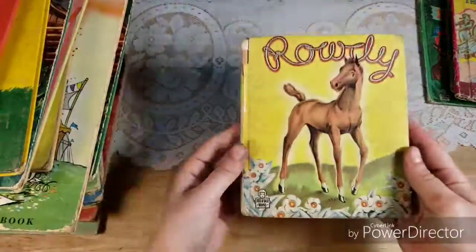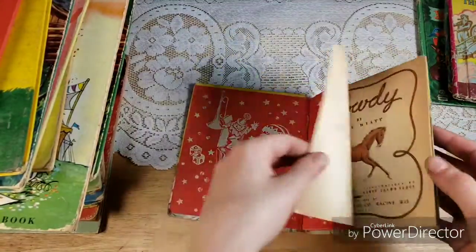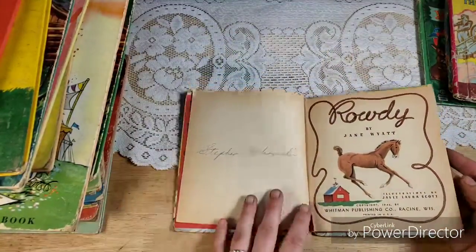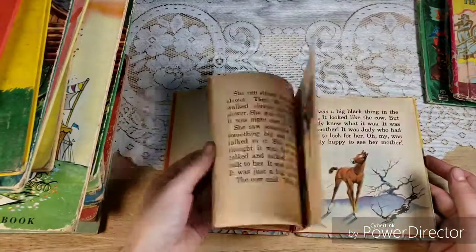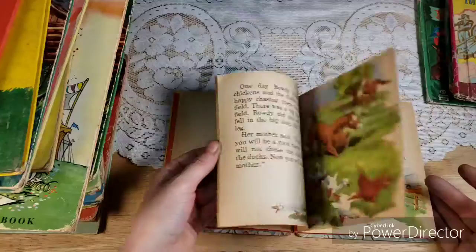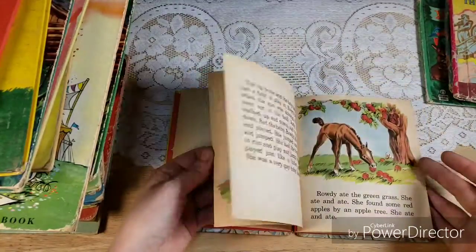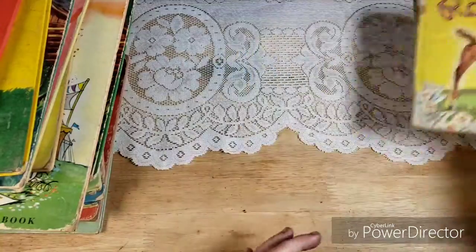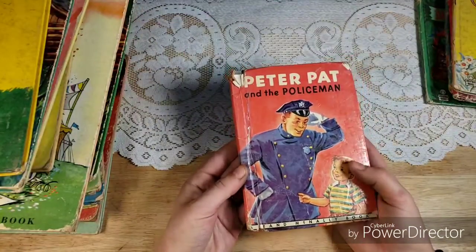This is a 1949 — look at the colors and the patina of the papers and the cute little animals. This would be the most adorable baby book junk journal. You could take these pages out, rip them up, and collage them in your junk journals. I love this. I almost kept this one, but there was a similar one that I kept, so I thought I would share this one with you guys.